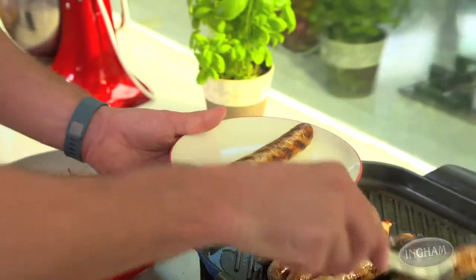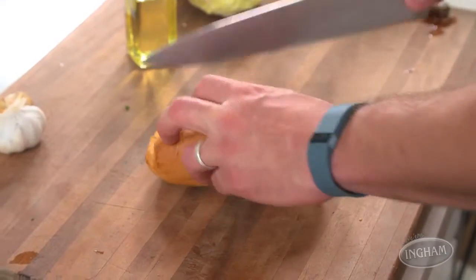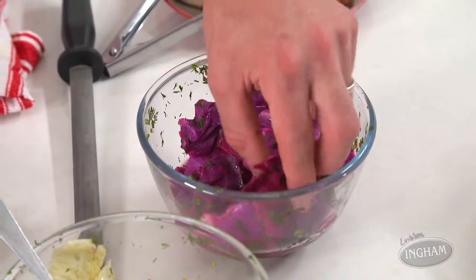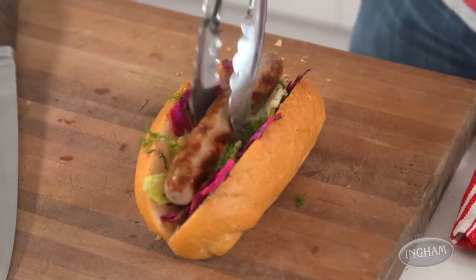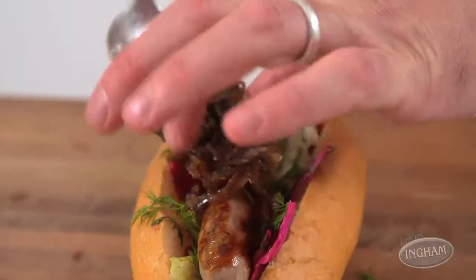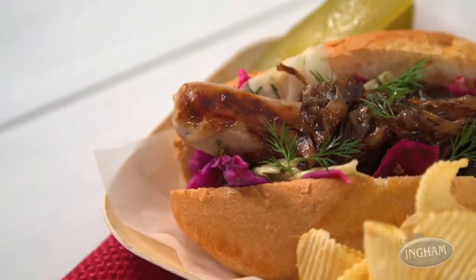Life doesn't get simpler or better than this, because now you're ready to put the whole thing together. In crusty rolls, load in a little bit of each of your two cabbages, a sausage, and of course finish with your onion jam. Make sure there's plenty of mustard on the table as well for those people who like to indulge — count me into that batch. For less than 20 minutes of work, you have created an absolutely fantastic game day feast that your family and friends are going to love. What better reason do you need to try it with turkey?